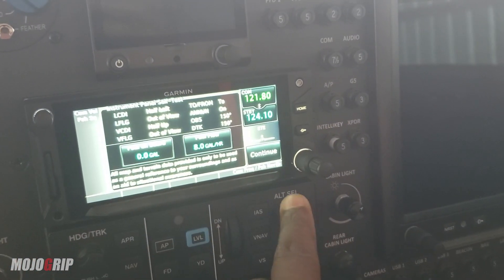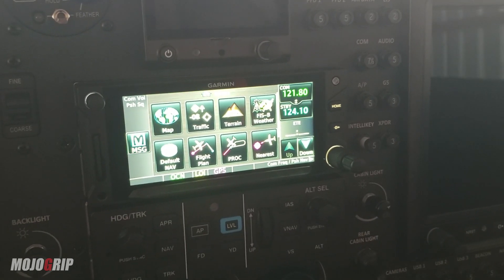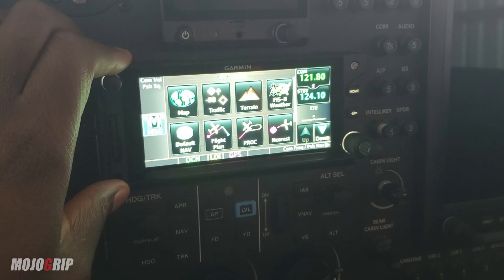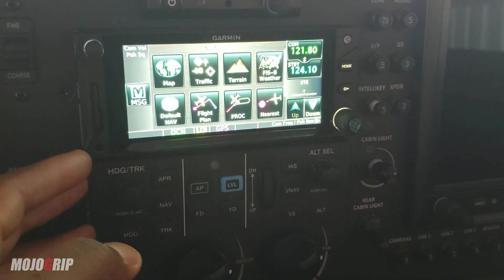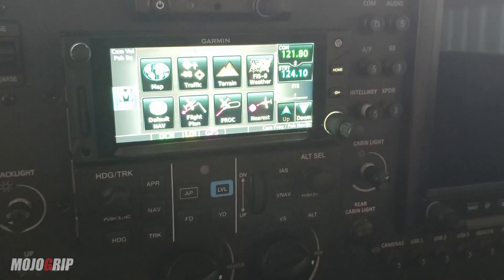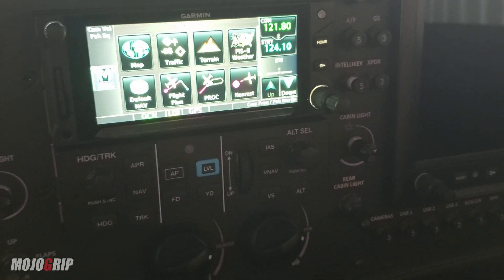I'm actually learning to use this more and have them sync together, because I'm working on my instrument rating and getting ready for my written test right now. Knowing how to use this is very important for instrument flying. My plan is to do more airport hopping and use this autopilot more, just to get used to it. As a VFR pilot, if you have an autopilot system in your plane, learn how to use it.